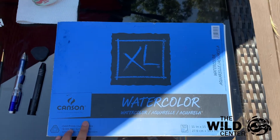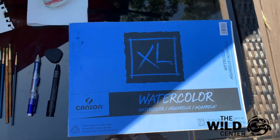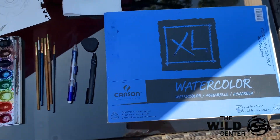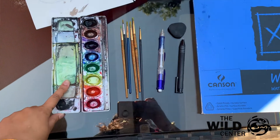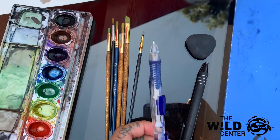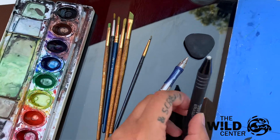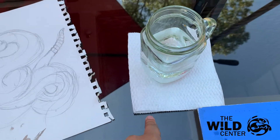First we're going to start off with materials. I'm using an 11 by 15 inch watercolor paper, but use whatever you have. If you're using watercolor, a thicker paper is preferred. I have an 8 color watercolor palette, brushes of various sizes to do all of my different details, a pencil for outlining my drawing, a couple of different types of erasers, and finally some water for my watercolor and a napkin to dab my brushes on.